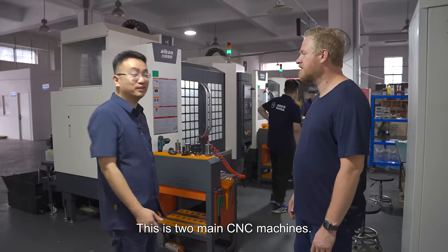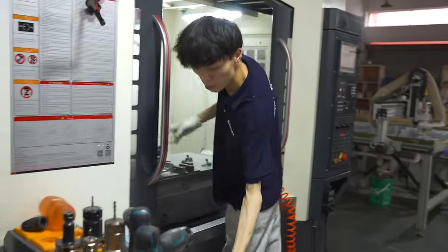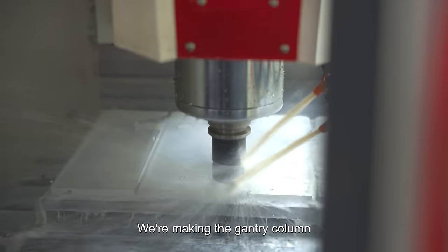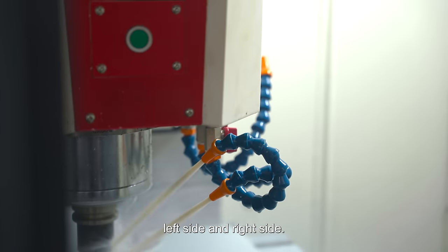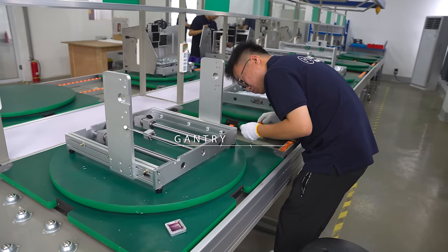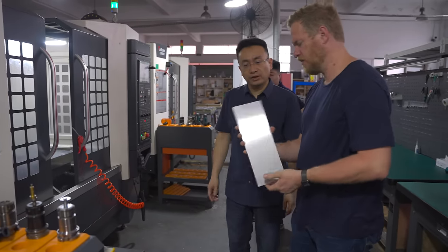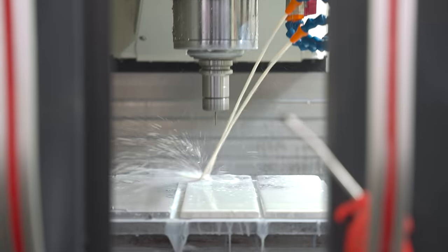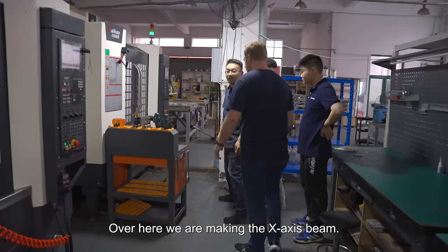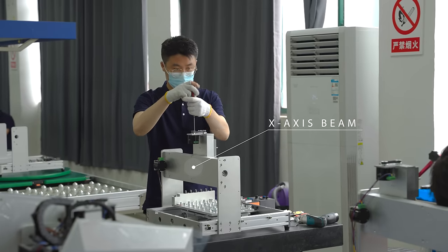These are the two main CNC machines. What kinds of parts are you making right now? We're making the gantry column — left side and right side — and this is holding up the X-axis. This is kind of the frame of the machine. Over here we're making the X-axis beam, and that's what the spindle carriage rides on.